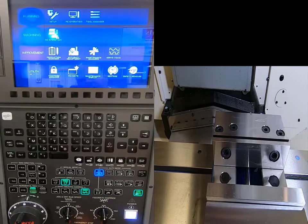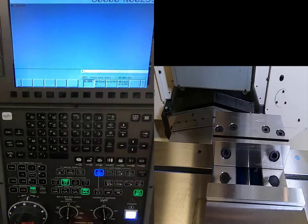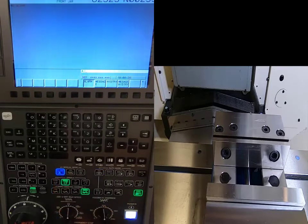From here I'm going to arrow over to the highlighted area, select Maintenance Display, and push the Input button. Then I'll go to my manual modes and select Reference Point. It'll tell me I need to close my door if it's open.